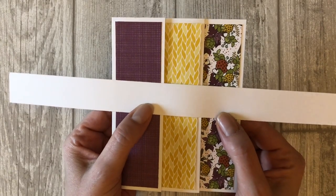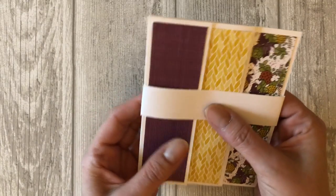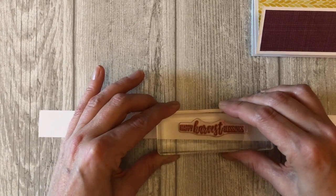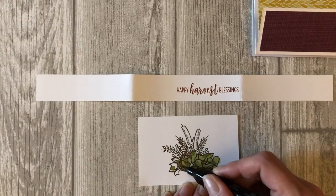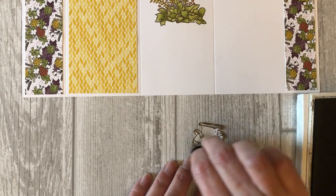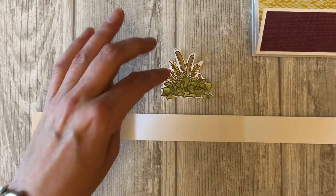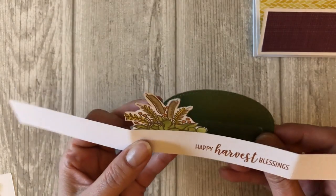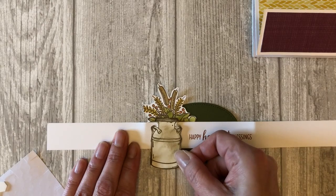That's it! Now the last thing we want to do is create the belly band. Take the one by 12 inch piece of white card stock and wrap it around the entire card. Lightly fold the sides around the card so that the belly band will easily slide on and off. Open the belly band back up and stamp a little sentiment on the right hand side between the two folds. Stamp the dried flowers on a scrap piece of card stock using Soft Suede ink and color them in using the same colors as the inside of the card. Stamp and sponge the milk can image the same way as before. Tuck the little dried flowers behind the belly band and adhere them to the upper left part of the band. Take the green oval and adhere it in the center of the belly band slightly behind the flowers. For the finishing touch, add your little milk can with a few dimensionals.